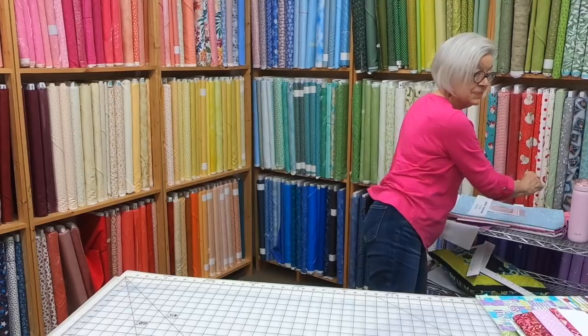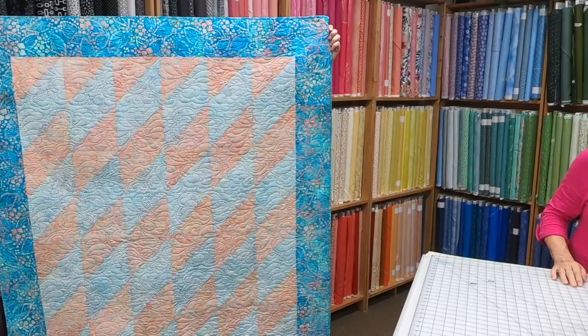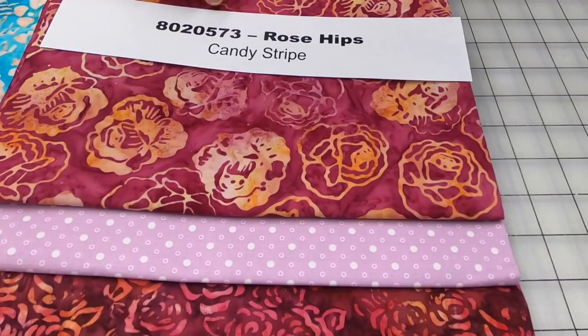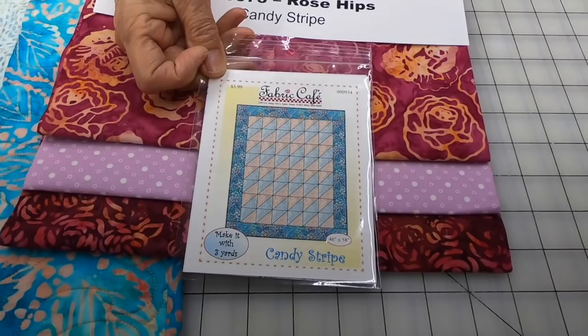The next quilt is Candy Stripes. It has soft pinky colors, but we don't have that exact fabric — we have one with a little bit deeper, richer pinks. This one is called Rose Hips, number 8020573. We recommend the Candy Stripe pattern, which is only available as an individual pattern. The quilt fabric features roses, and we mixed batik and non-batik fabrics to get that contrast. You'd use the two batiks in the middle of your quilt, and the smaller rose print in your borders.